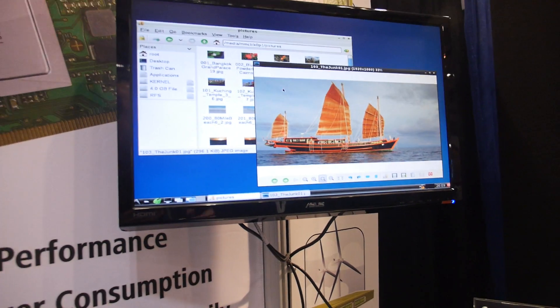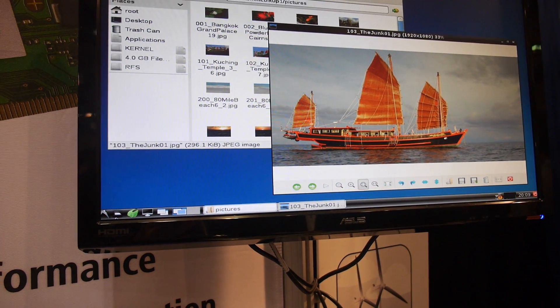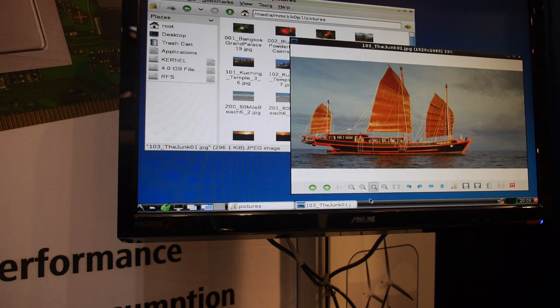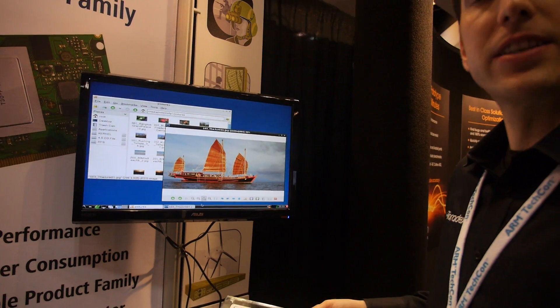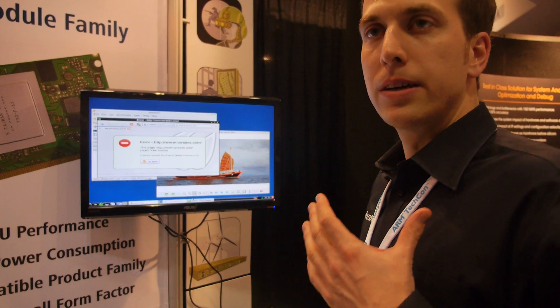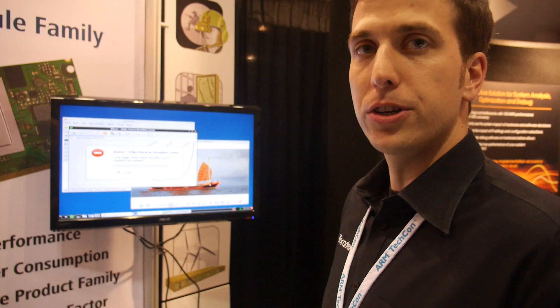The Cortex-A5 runs at 500 MHz, which is enough for a display up to XGA resolution, as you can see here. This is just a standard image display — there is no graphics acceleration, no 2D graphics accelerator or anything like that. It's really just a display. If you need a screen in a low-power system, this is the way to go.